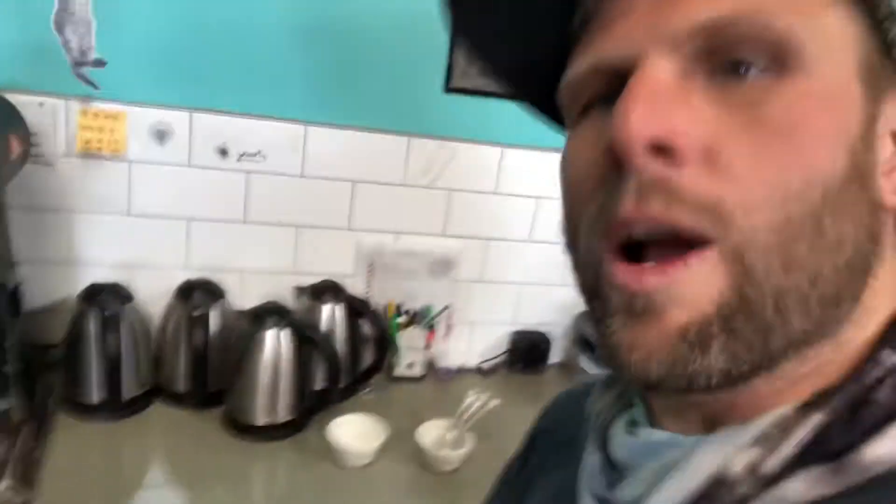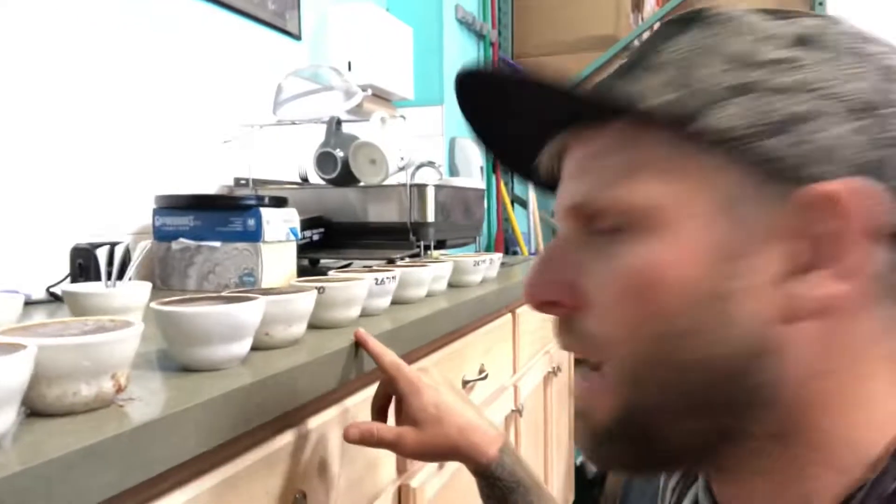This is a cupping. There's ground coffee sitting in hot water, and this is the way that we taste and score coffee. It's all blind. I've got some PL numbers to go back and reference.